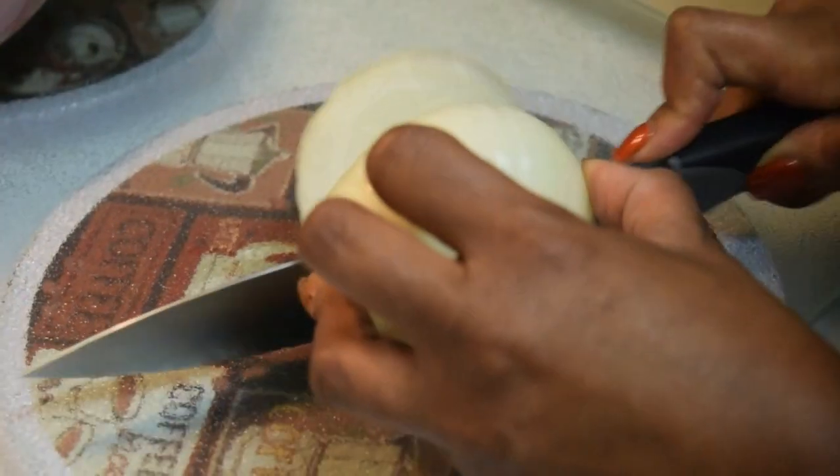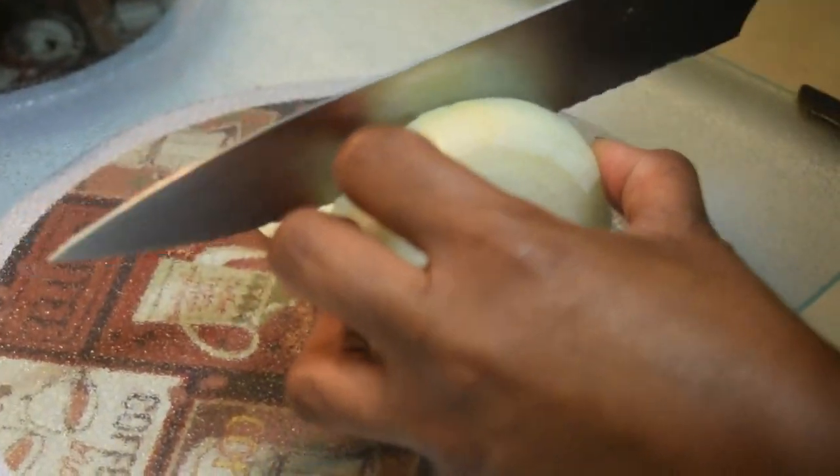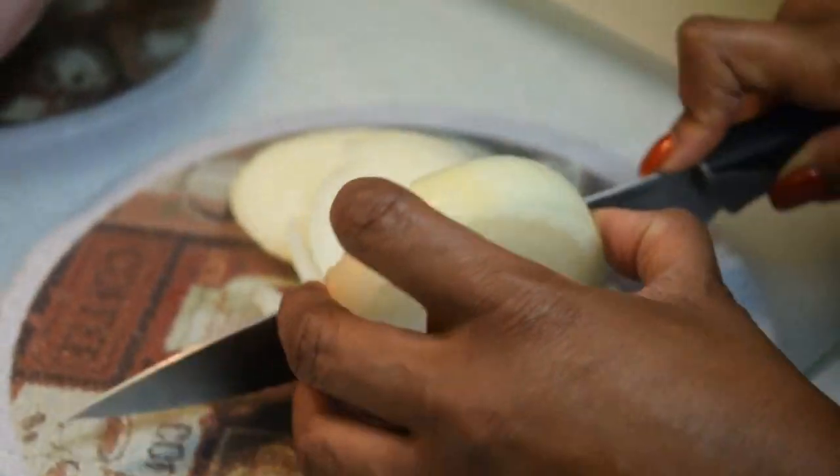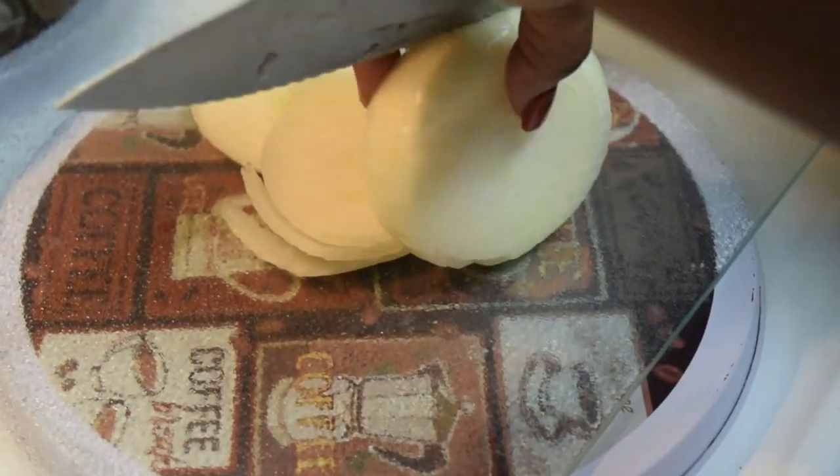Use whatever oil you choose. Here I'm just slicing up an onion that I'll be putting into the air fryer once I flip the liver.